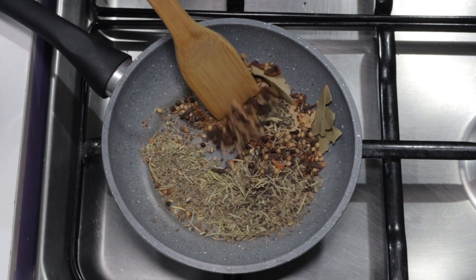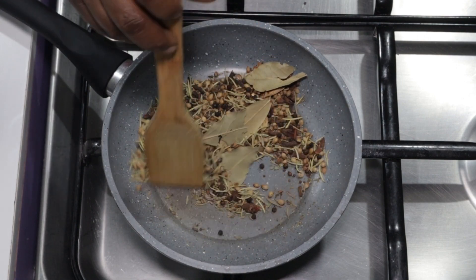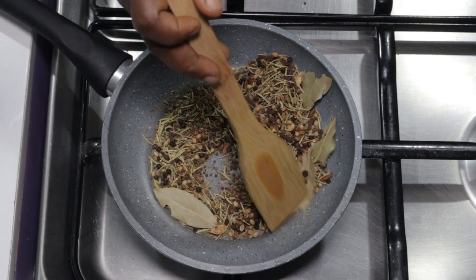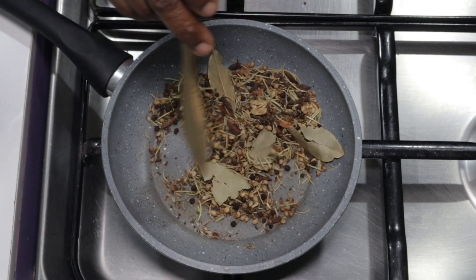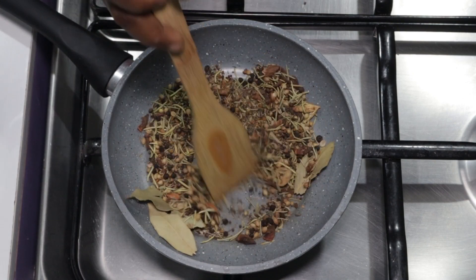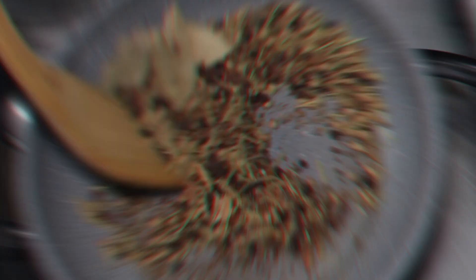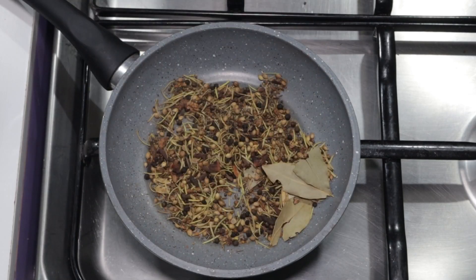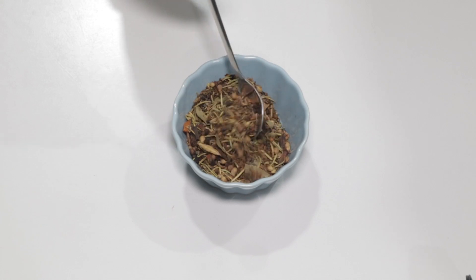Stir it well and make sure it doesn't burn — burning will compromise the flavors. Continue stirring for about three minutes. My kitchen smells divine already, and so would your recipes smell wonderful with this miraculous mixture. Now pour it out into a bowl and let it cool down a bit.